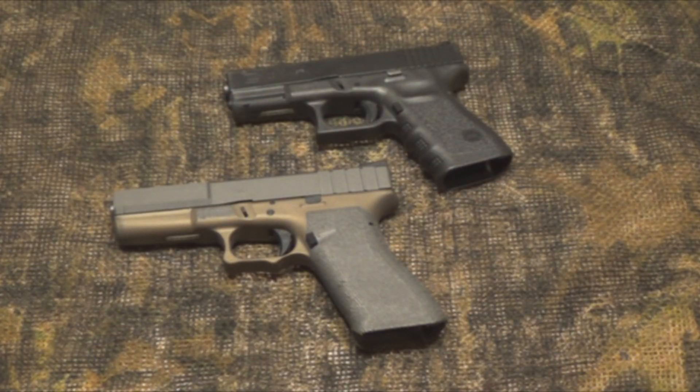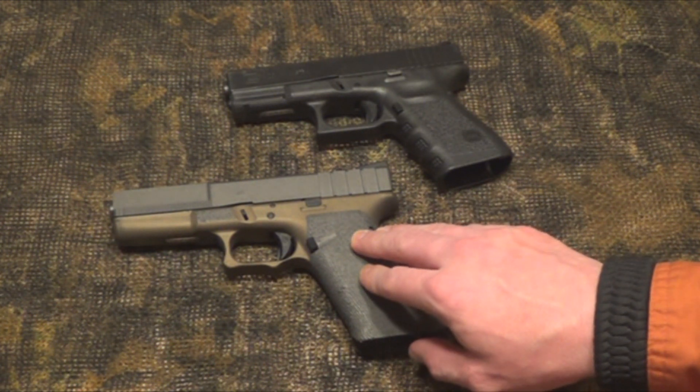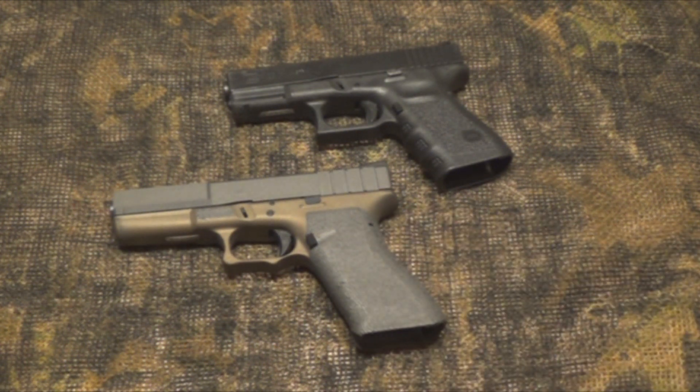I'm going to put a link down below to Wheaton Arms and also a link to this actual package. Like I said, this is the Carolina Carry Glock package — I encourage you guys to check it out.